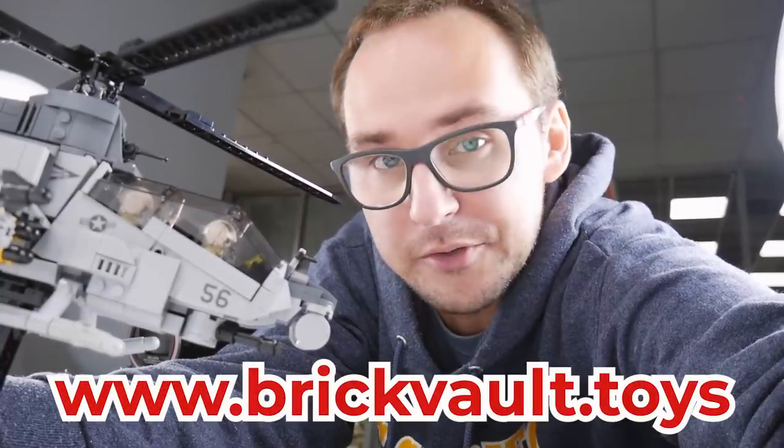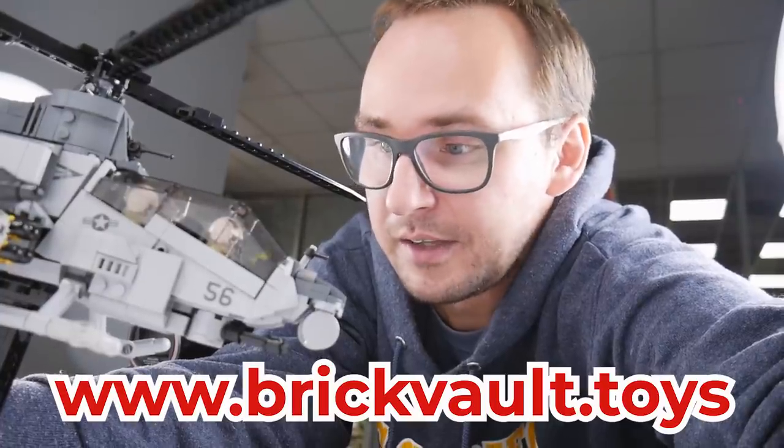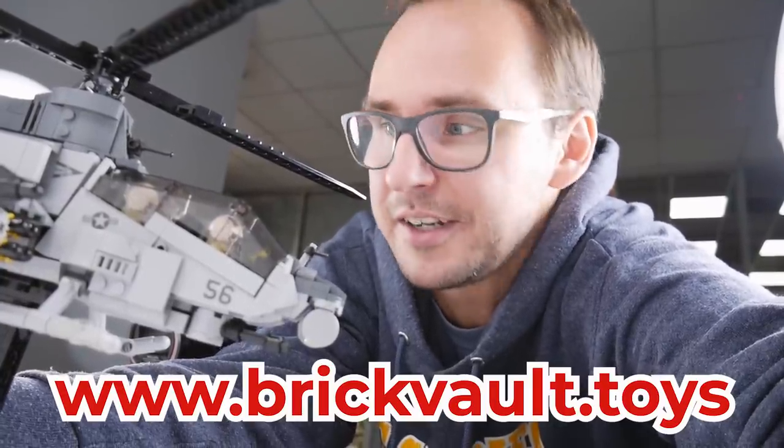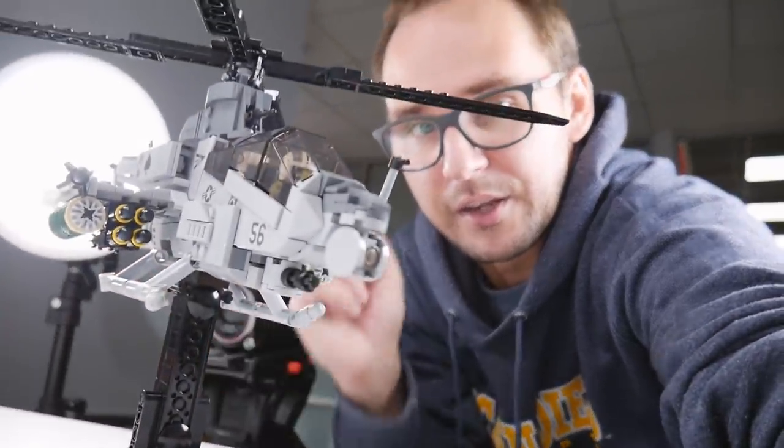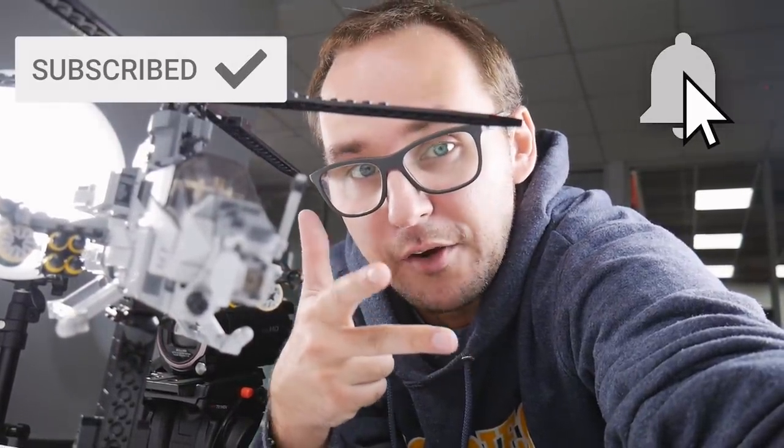All right guys, that's gonna be it for this brick vlog. Thank you guys so much for watching. If you wanna support us, take a look at the web store — www.brickvault.toys. We keep pumping out some really awesome MOCs and that keeps the channel going. Support is much appreciated. It was Mike, Jack, Ramon, and Charlie was there at some point. Leave a like, subscribe, and hit the bell button if you enjoy our vlogs. See you in the next one — bye!